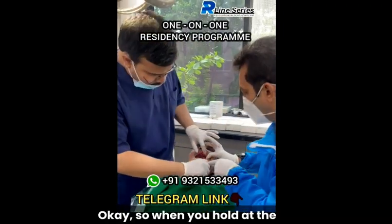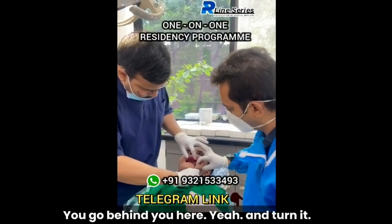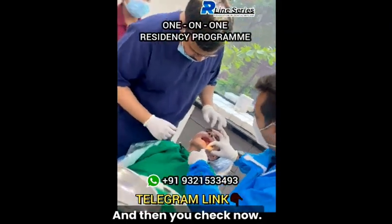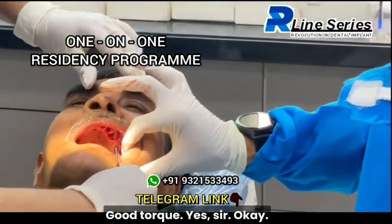Okay. So, when you hold the exact tip here — yes — you feel the torque. Go behind. This here, and turn it. No torque. You won't feel it. I won't. Okay. Check now. Good torque. Yes, sir.